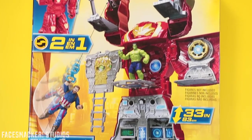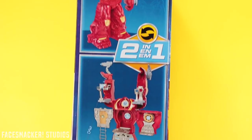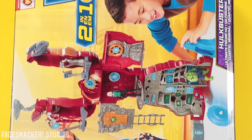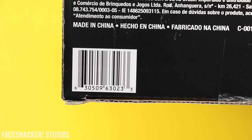Starting with the front, we get an awesome fully deployed Hulkbuster glam shot. On one side we get a bunch of pictures showing all the cool stuff you can do with it, and the other side shows him in Hulkbuster mode and fully deployed mode. Here's the top, here's the back with the sideways view of the fully deployed Hulkbuster, and here's the bottom with the other figures and the UPC.